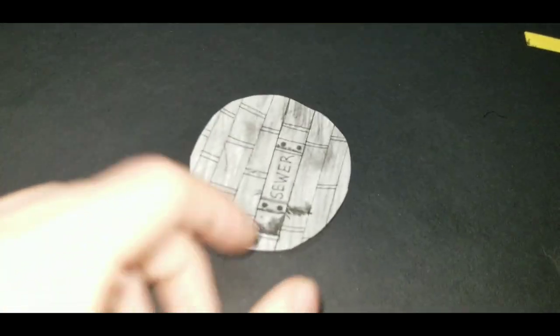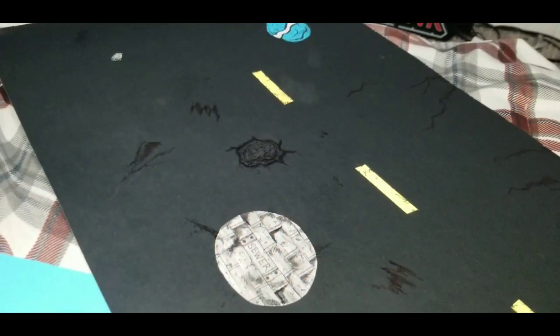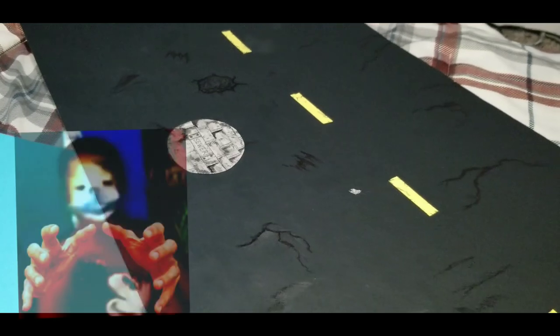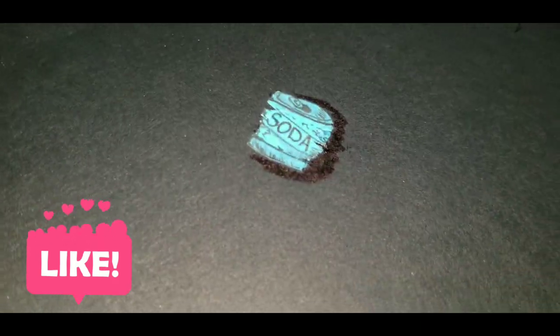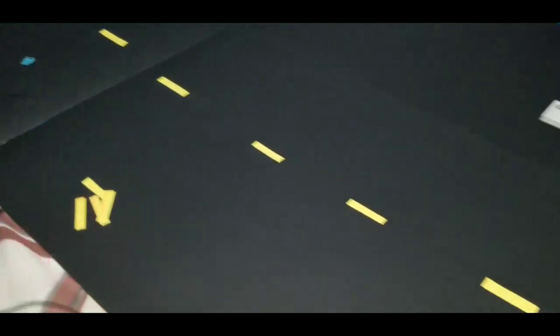I don't know if I'll be able to get much detail on here, but at least it's better than nothing for the time being. So that's kind of what it's looking like so far — got some details on the road, got the sewer there, just got some dirt, a little soda can there that's been crunched up and ran over. Started work on the second piece.